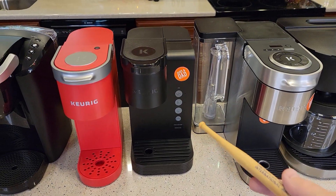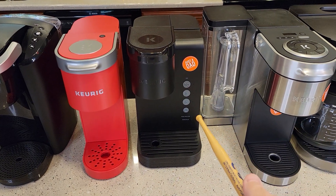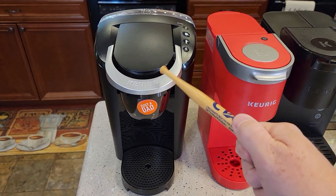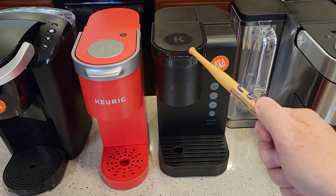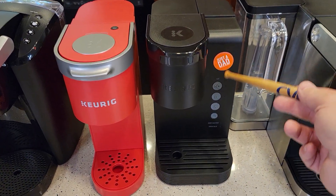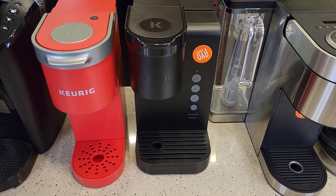Here we have the K Express Essentials from Walmart. This one is on sale for $49 — normally it's $55. The only reason I'm bringing it up is because it's starting to get pretty close to the K Compact. Now $35 is a pretty good price for that, but for $49 I might upgrade to this one. It's a lot quieter and makes a little bit better cup of coffee. It's only $49 on their matte gray finish — the colored ones are normally full price.